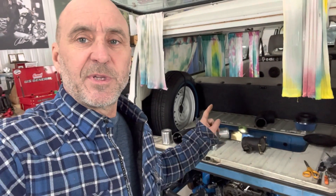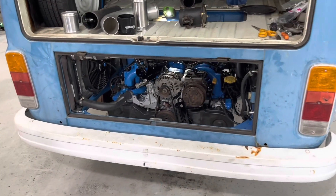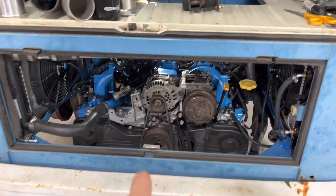Hey guys, in this episode we're going to be installing the air intake system on the '74 Volkswagen Bus with a Subaru engine. Follow along. Last episode I got the engine bolted in and the engine mount made — that's all set. Time to put in the air intake system.